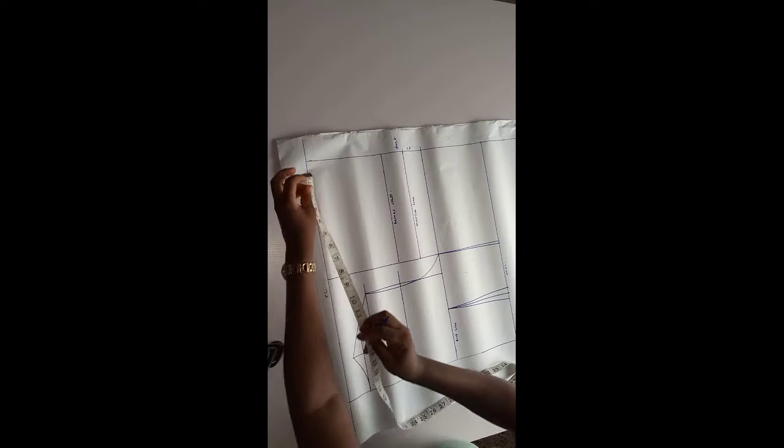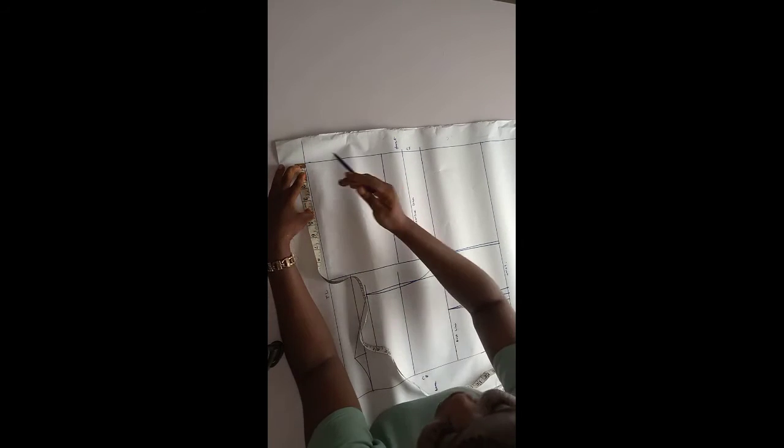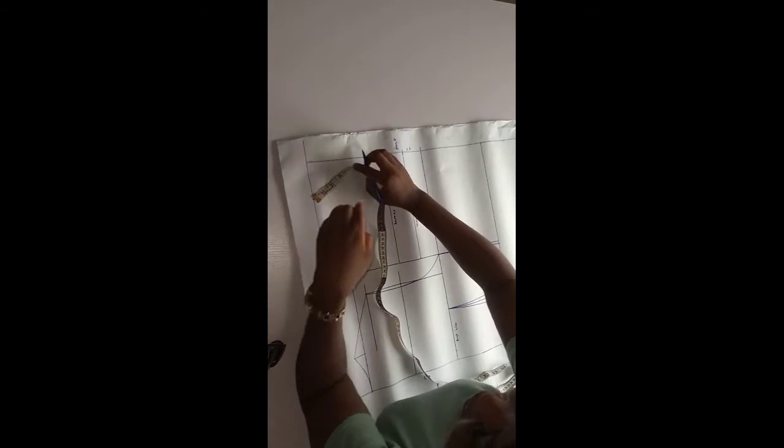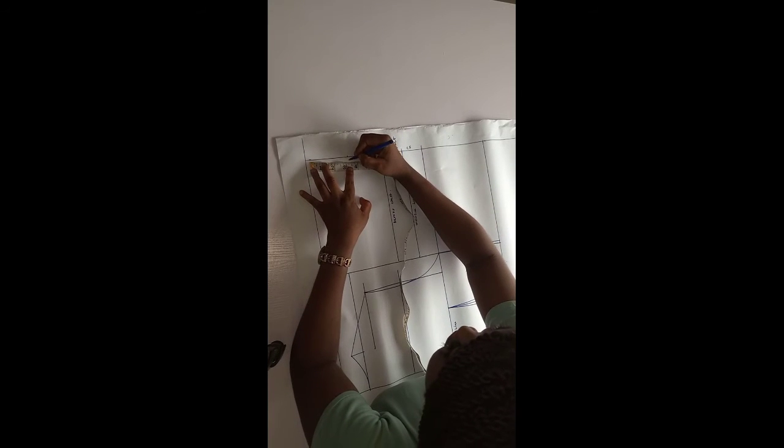On the shoulder line, you mark 3 as the neck width — just like we did for the back — and 3.5 as the neck depth.